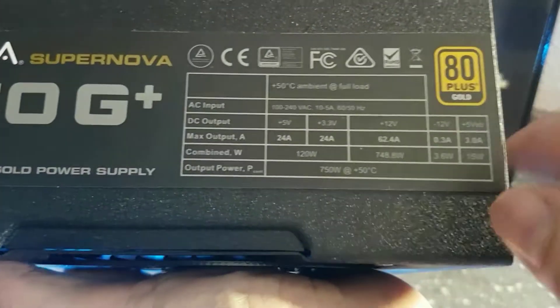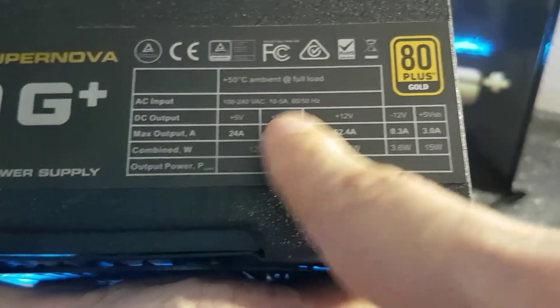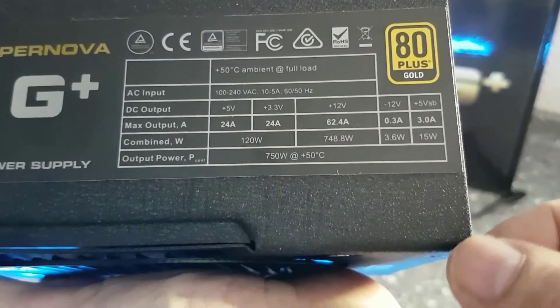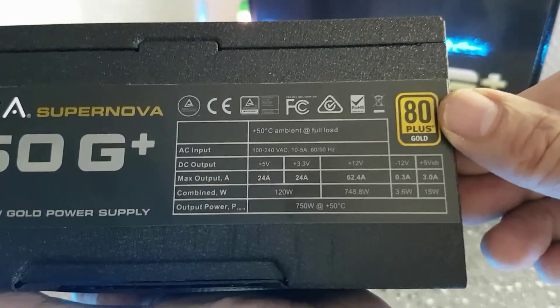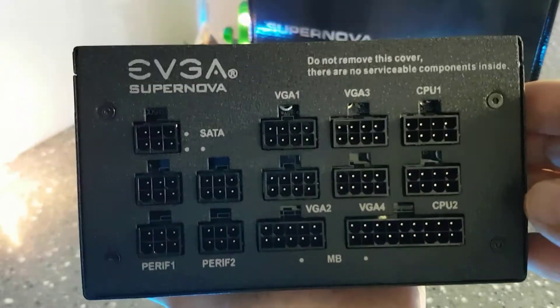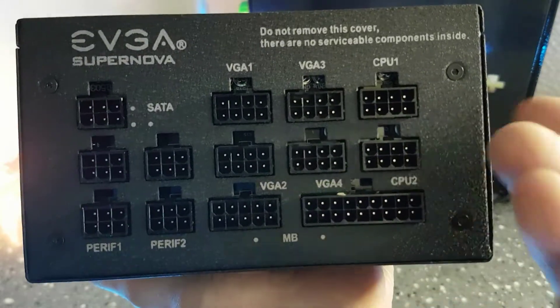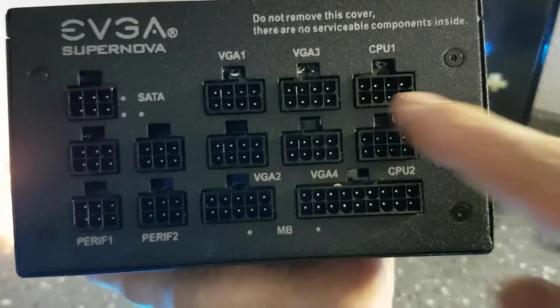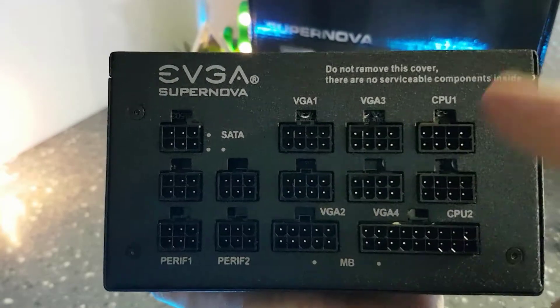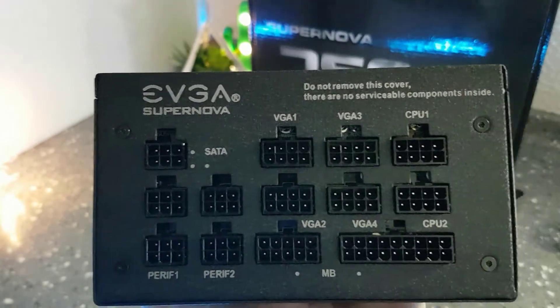Here you have the ratings — you can pause if you want, but I have the details down below. The maximum ambient temperature at maximum load is 50 degrees Celsius. This PSU is fully modular, and as you can see, everything is well explained on the label.